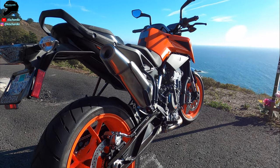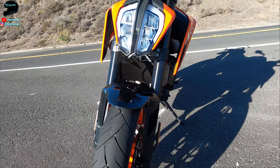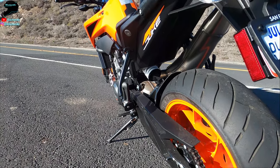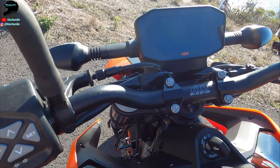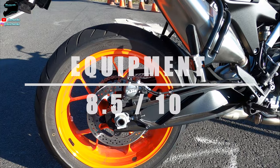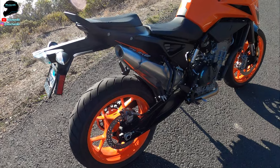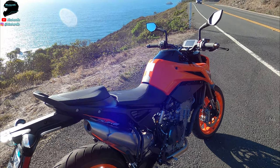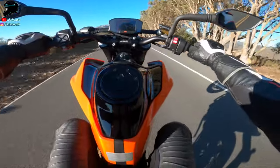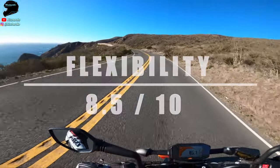From a fit, finish, and quality perspective, the Duke 790 feels well-made, and even though it has some of the standard KTM plastic, it gets an 8 out of 10 in this category. From a features and equipment perspective, the bike comes standard with traction control, anti-wheelie mode, up and down auto shifting, and many other good electronic features, but it lacks certain tires and suspension — overall 8.5 out of 10. Flexibility is awesome: it really feels like a bike you could live with every day, commute through the city, and then go have a nice rip on a back twisty road — 8.5 out of 10.